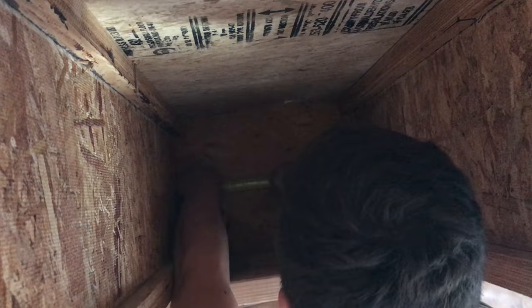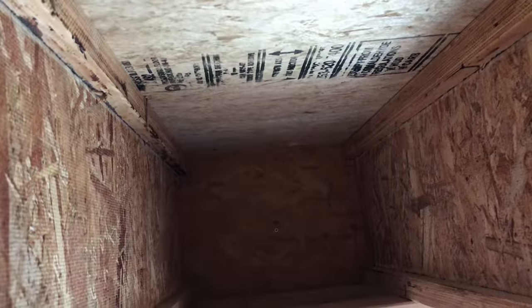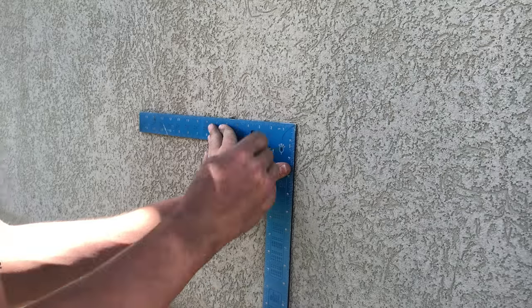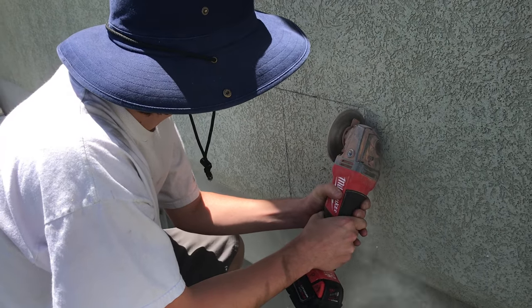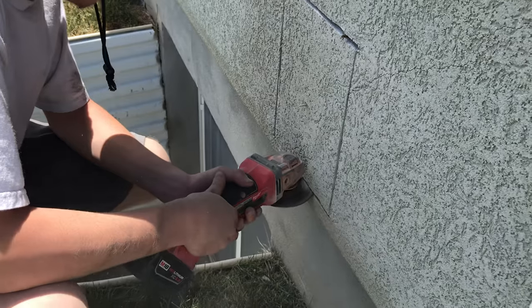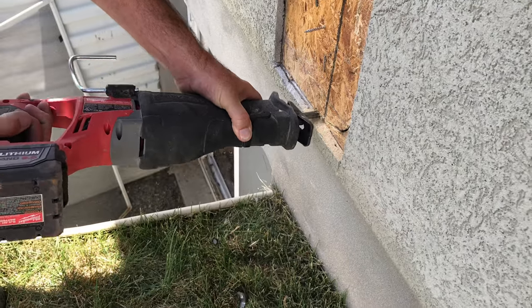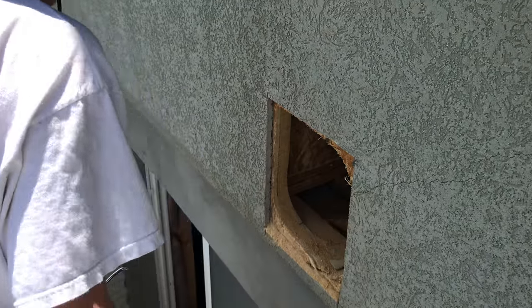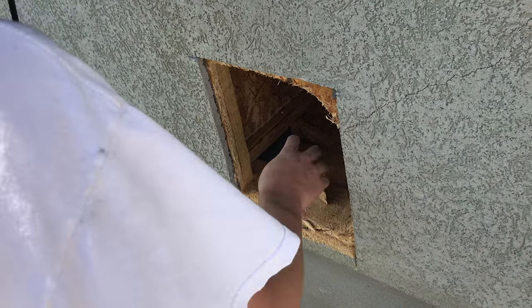In the floor joist here we are measuring for a center mark to cut out the wall. We've got a screw coming through the wall and we need a hole that is eleven and a half by nine and a half. Here we're cutting the stucco using a masonry blade — you don't have to cut it too deep, just enough to pry the stucco off. Using a reciprocating saw to cut the wood, get a nice clean cut in all the corners, and this gives you the clearance you need for the venting.